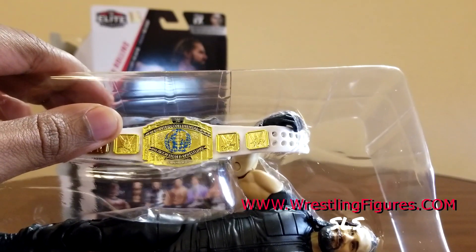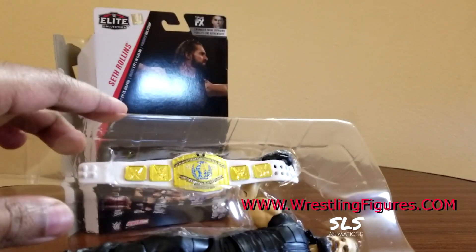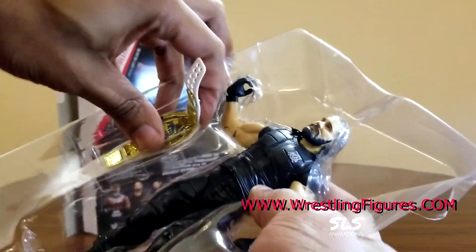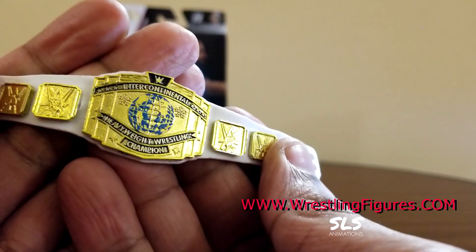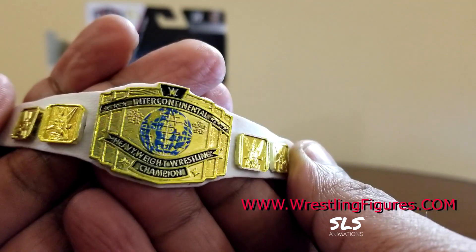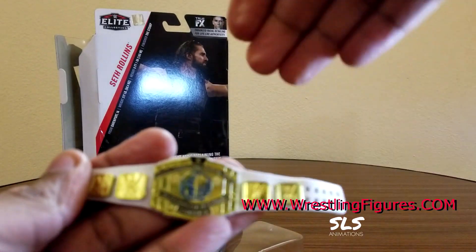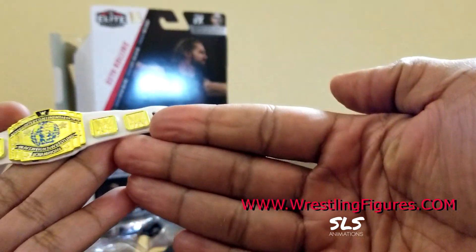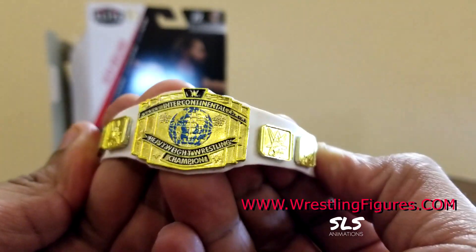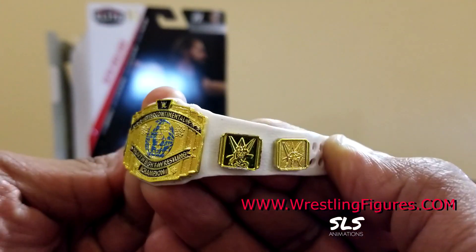Last SummerSlam with the Intercontinental Championship - Wrestlingfigures.com. The figure's a little overdue; it probably should've come out a couple series before, or in the network highlights or some other version, but happy to have it. That new face sculpt - I personally don't have that one, so this is also gonna be all new. Big shout out to Mattel, big shout out to Ringsidecollectibles.com, aka Wrestlingfigures.com - that's right there in the corner. Big shout out to them for sending out this figure to review.